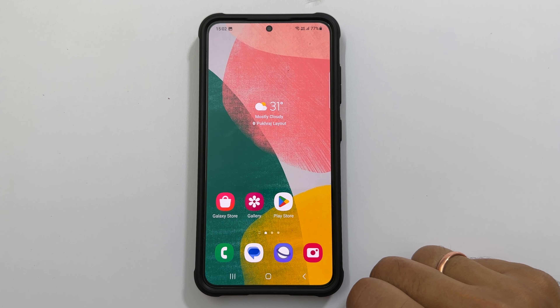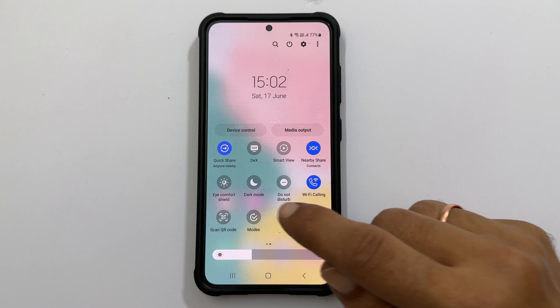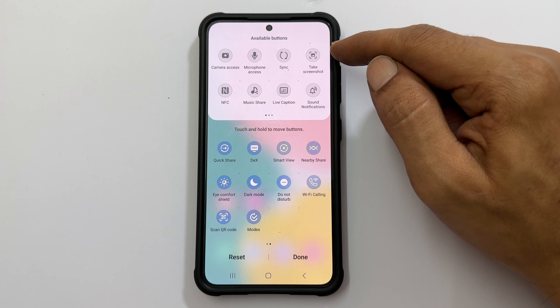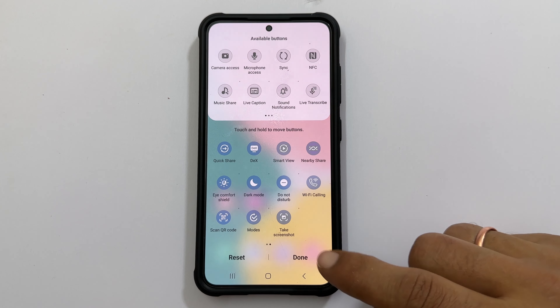If you don't have the Take Screenshot button in the quick panel, open the quick panel and tap the plus sign. From the available buttons, find the Take Screenshot control, then tap and hold on it and drag it to the quick panel. Then tap Done.